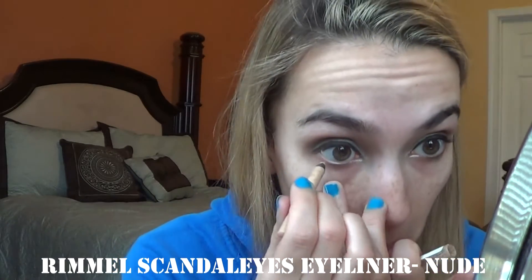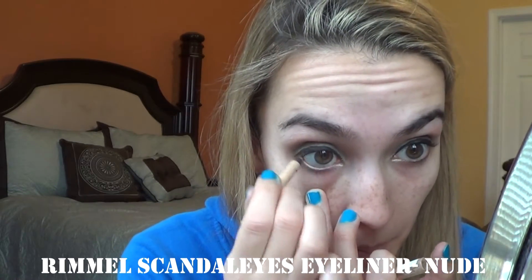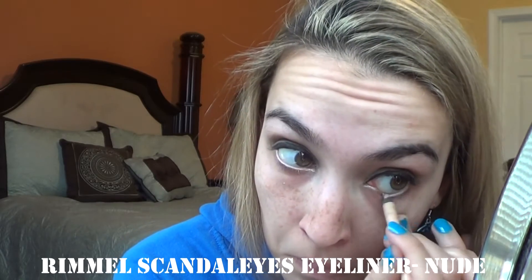Go in and do my lower eye, my waterline with this Rimmel Scandalize Nude. And then I'm going to curl my eyelashes with this Revlon Eyelash Curler. And for my top lashes — since I also do my bottom but with a different one — I'm using the Too Faced Better Than Sex Mascara.